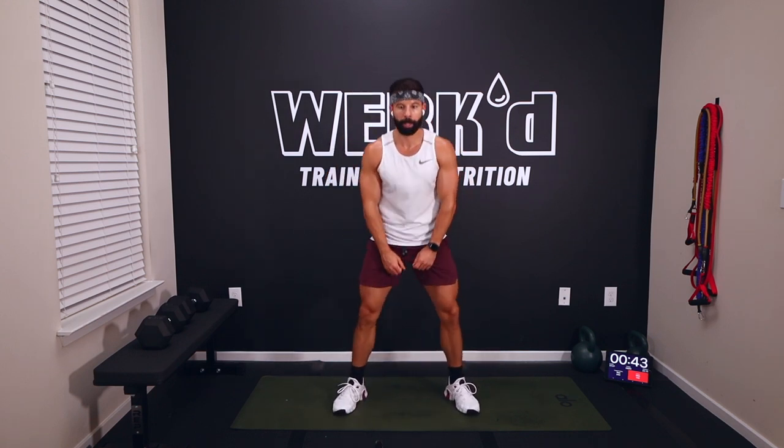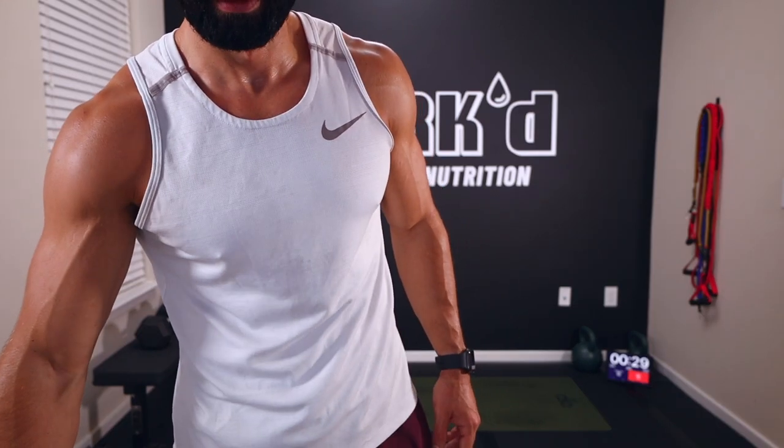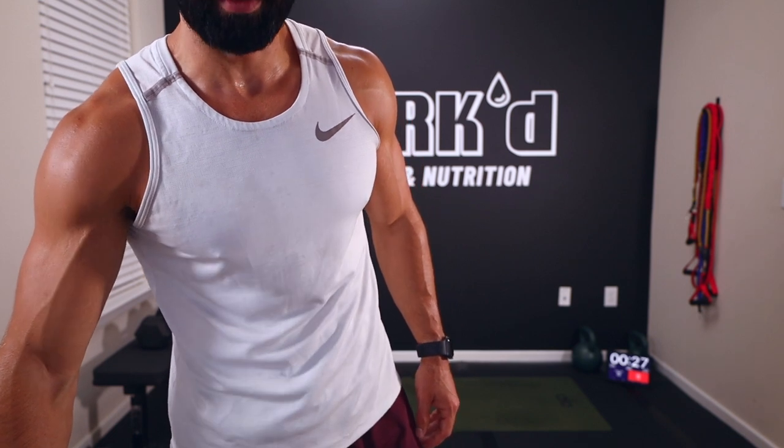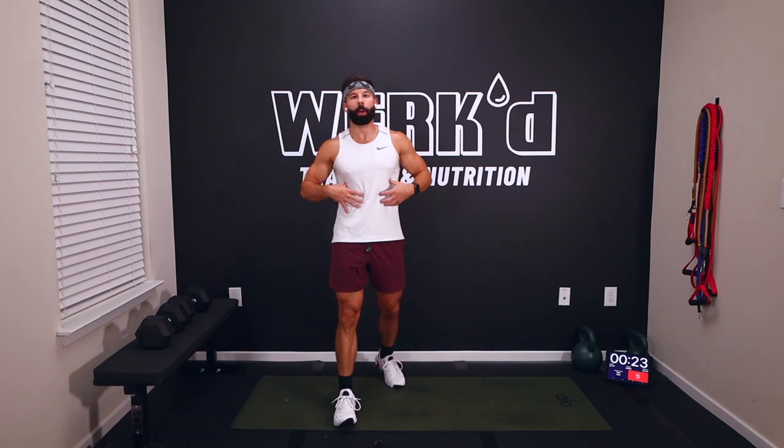Any questions? I'm going 35 for the first set on these single dumbbell squats — get a feel for it, see how the legs are feeling. Three rounds through, and then we got one more circuit after this which is all core. This is our final circuit for the legs — let's empty the tank.